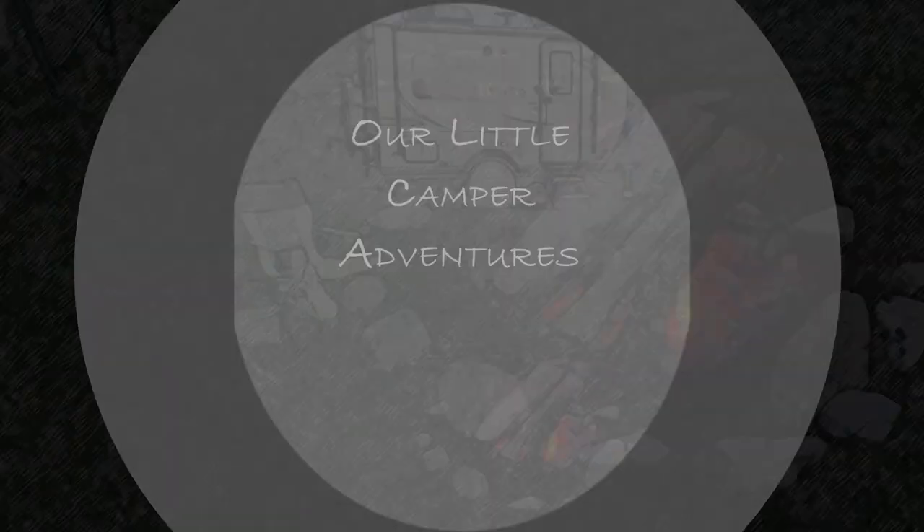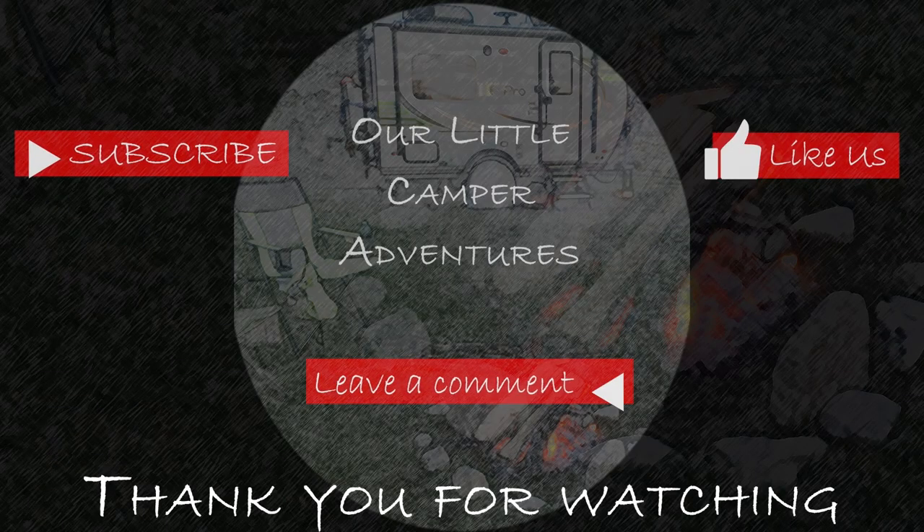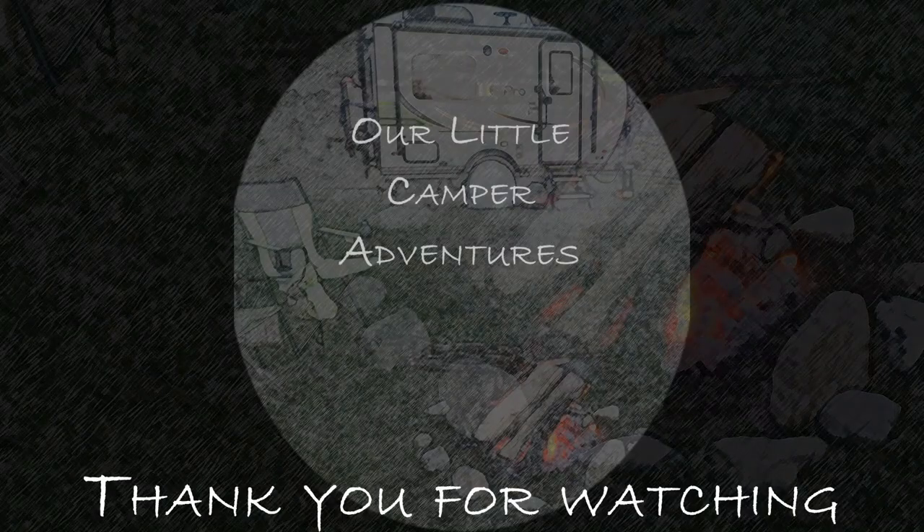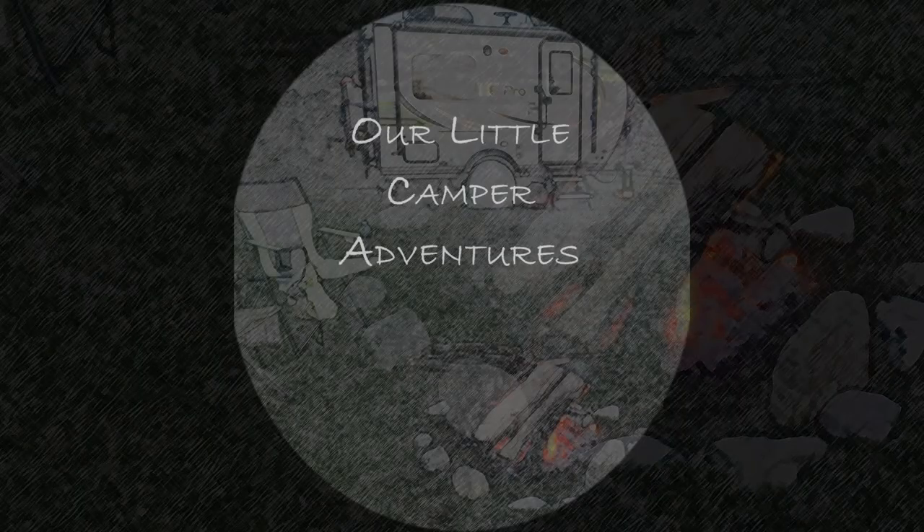Thank you very much for watching our video. If you liked the video give us a thumbs up. Leave a comment to let us know what upgrades you've done or would like to do in the future, and subscribe if you're not already. Don't forget to click the thumbs up button, share with others, and leave a comment so we can get to know you better. Thanks again!